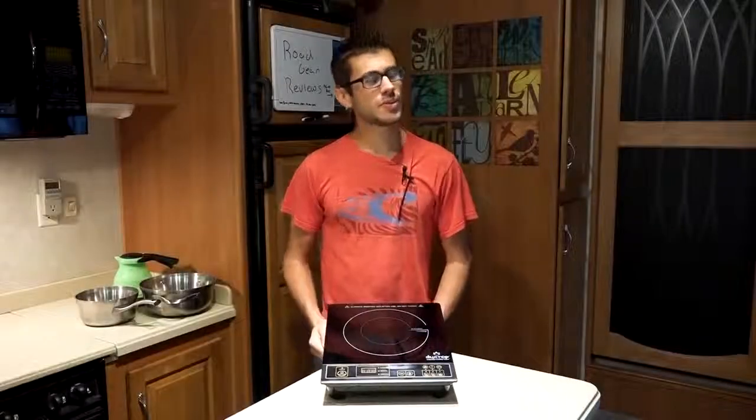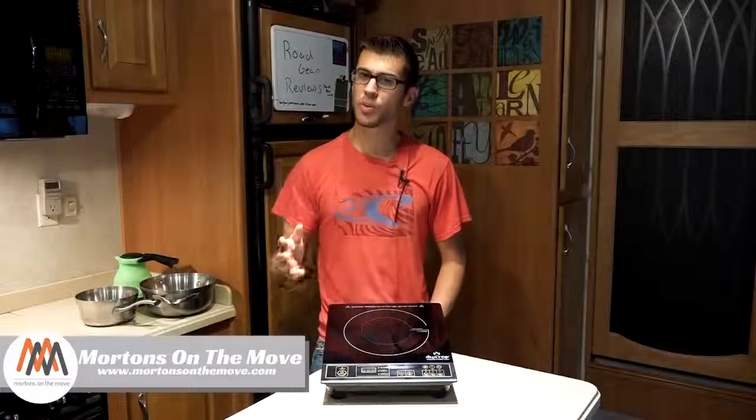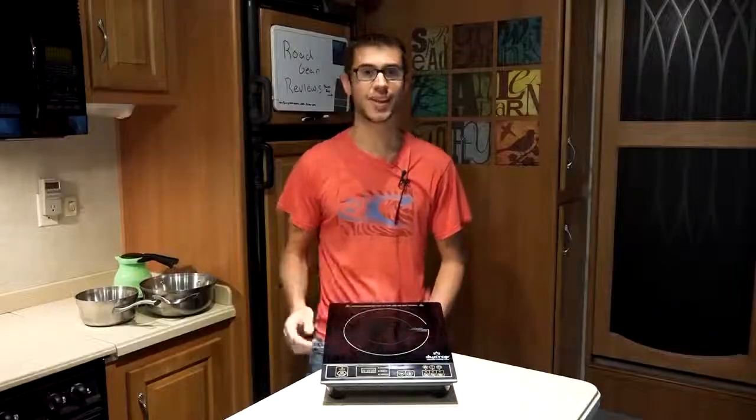What's up everyone? Welcome to Road Gear Reviews. I'm Tom from Morton's On The Move, and today I'm taking a look at a piece of portable cooking equipment: the Duxtop 1800MC Induction Cooktop.